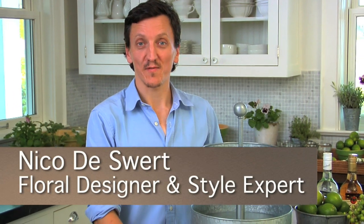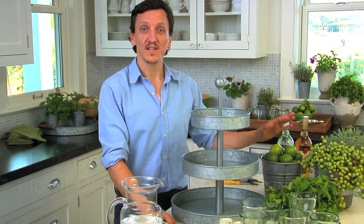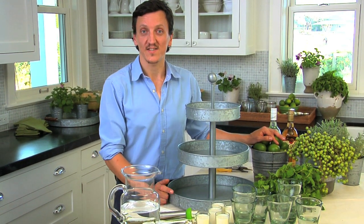Hi, my name is Nico de Suert. I'm a floral designer and style expert for Pottery Barn. One of my favorite drinks of all times are mojitos because of its color, its fragrance, and they're easy to make.